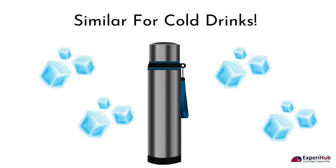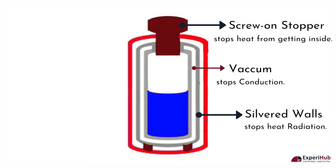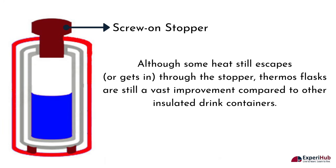Heat is unable to easily penetrate into the flask from the outside environment. The sealed stopper prevents conduction as it stops heat from getting into the flask. The vacuum stops conduction and the metal lining between the outer case and the inner chamber prevents heat radiation. Although some heat still escapes or gets in through the stopper, thermos flasks are still a vast improvement compared to other insulated drink containers.